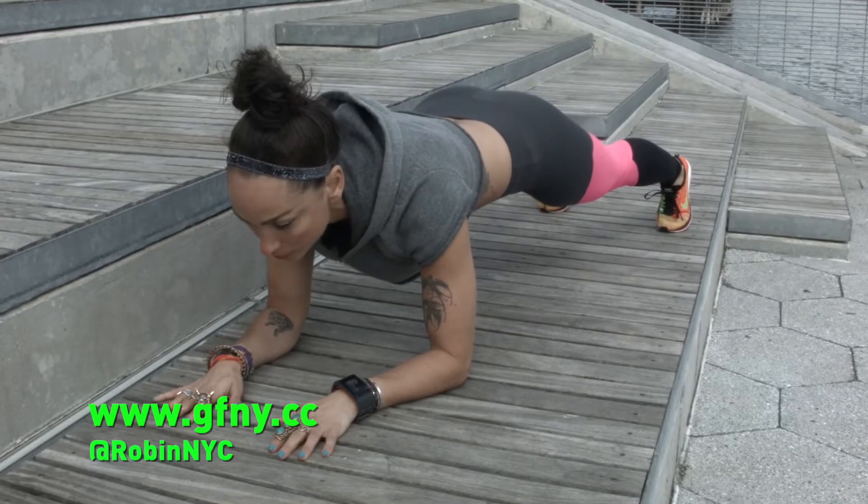Three things I want you to think about that are really going to give you an edge on race day. Your core is number one. Plank it out. You don't need weights, so just use your body weight to really get that core in shape.